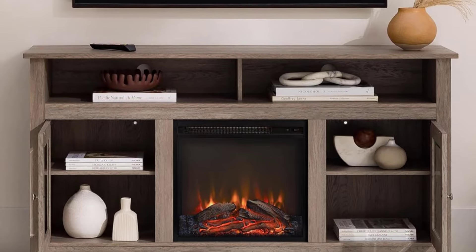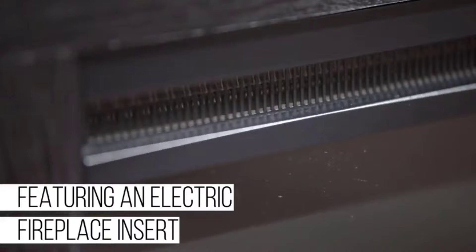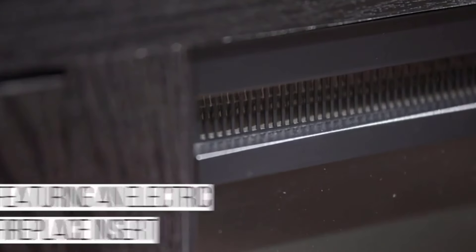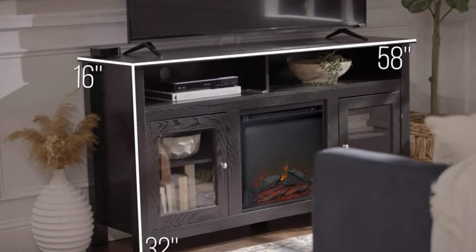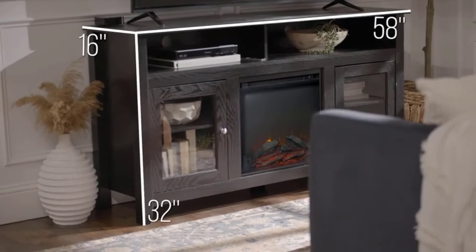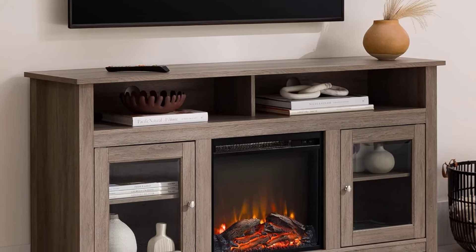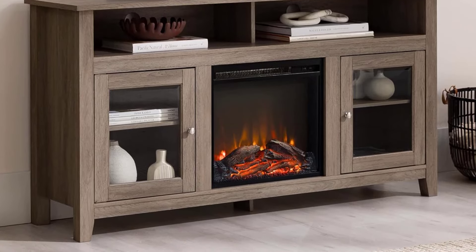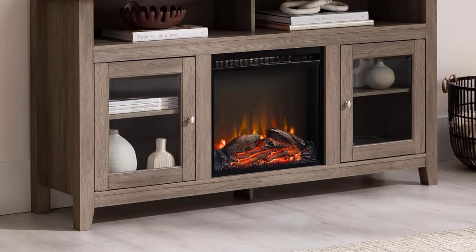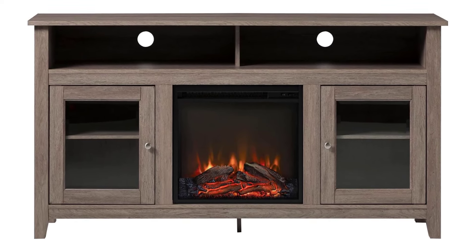That said, it took a couple of us two and a half hours to complete the setup with 25 steps, but the finished product looked good. Beyond being a stylish and practical piece of furniture, this unit also has a very effective heater. While sitting four to six feet from the fireplace on the couch, we found ourselves using fewer throw blankets during the winter since the coziness of the heater removed the chill from the room. Although it isn't silent, the heater's sound isn't distracting, and we can watch TV without any issues.